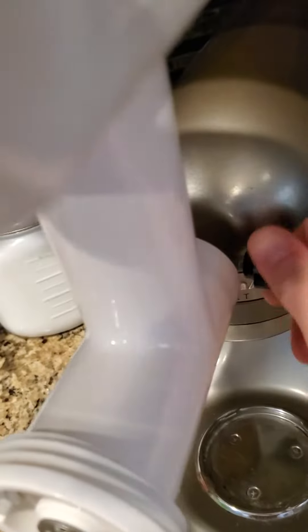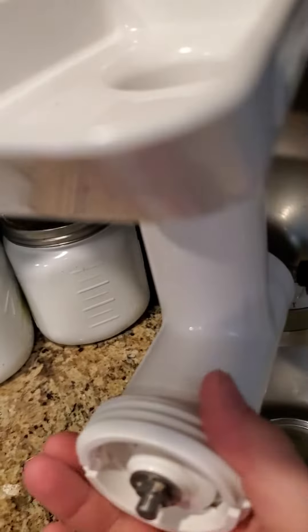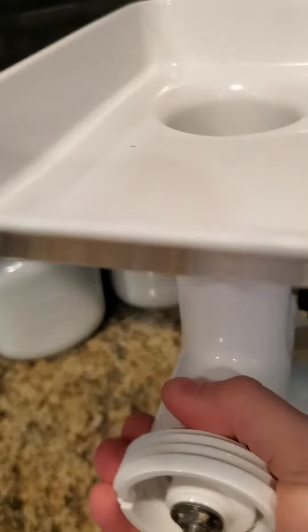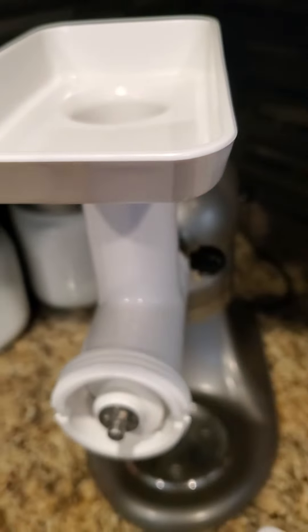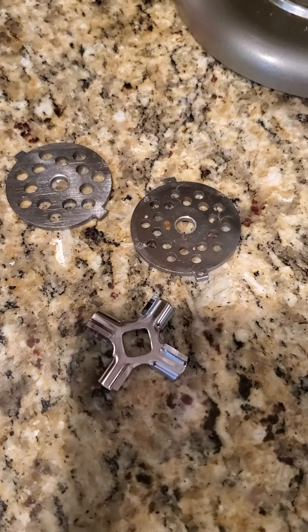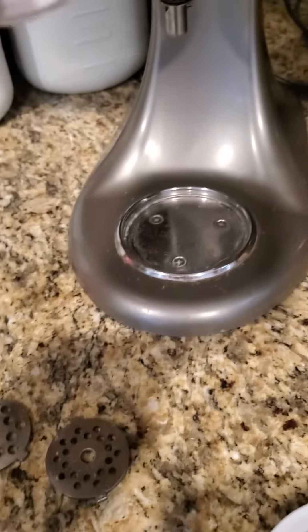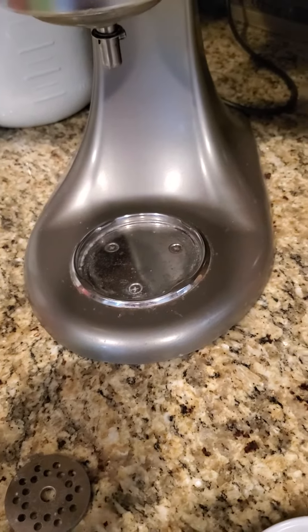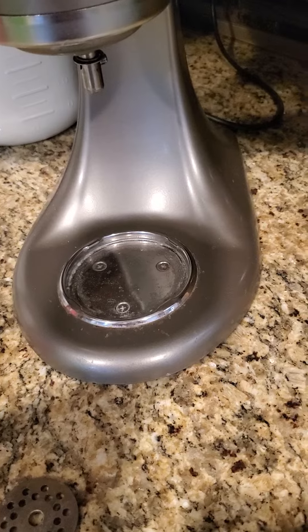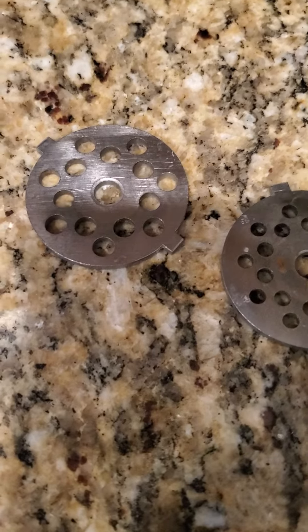That way, when we start grinding the meat, it doesn't come apart. Make sure you adjust it and see that it's not moving too much. So here we have our three blades — the first blade we're gonna use is this one, and here we have two different blades: one with bigger holes and the other with little ones.